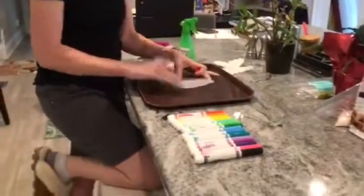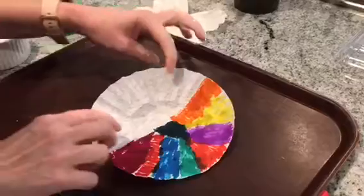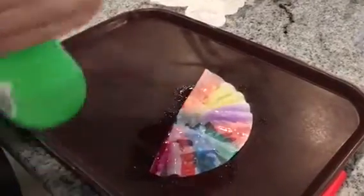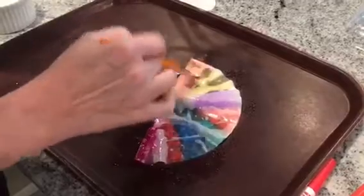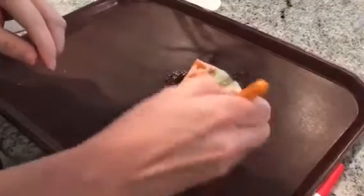So we're going to start with our coffee filter and we're going to color in some sections. Okay, so I colored half of my coffee filter with different markers. I'm going to close it up and then we're going to spray it. I have a spray bottle at my house but you could also use a paintbrush and some water to get it all wet. Get it super wet. Stick it together like this.